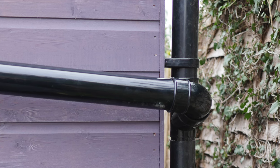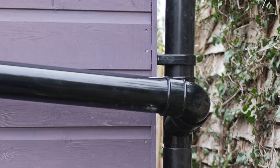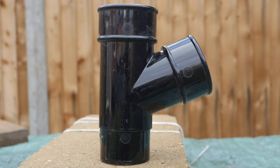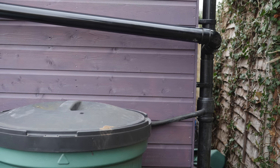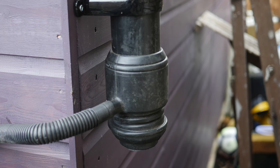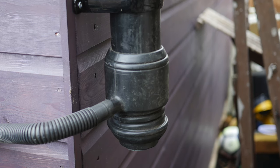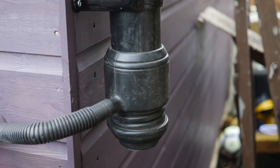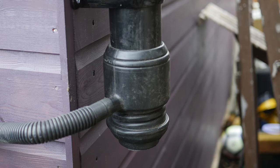I connected two downpipes together to harvest water from both sides of the shed into water butts. To do this, I needed a downpipe branch connector, plus some more offset bends to turn the corner. To channel water into a water butt, a good way of doing this is using a rainwater diverter. A diverter channels rainwater into a water butt until the butt is full, and after it is full, diverts water back down the downpipe.